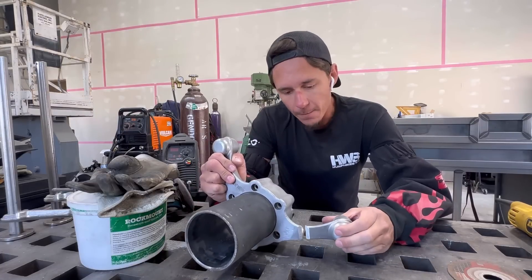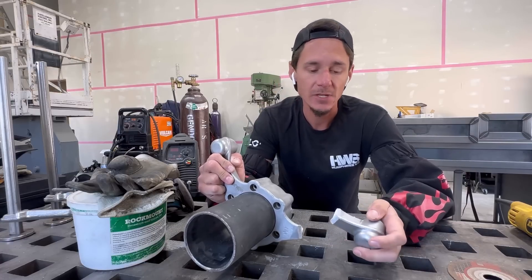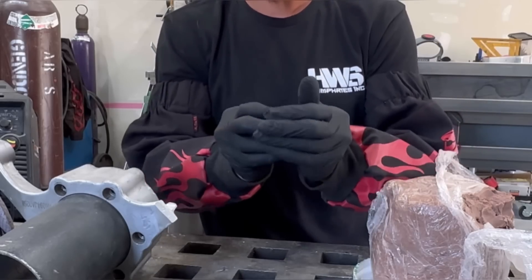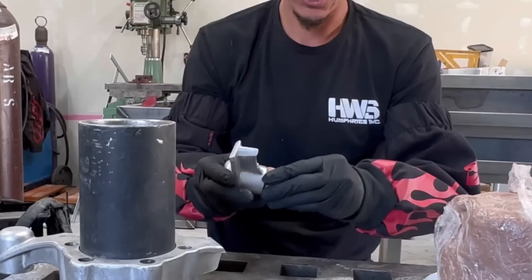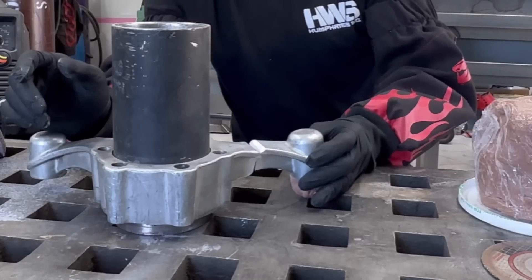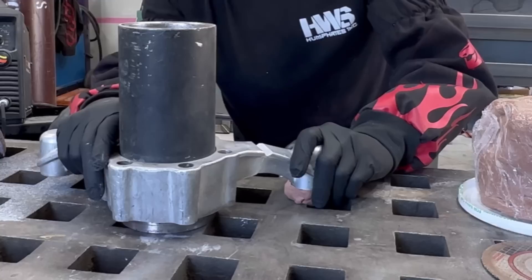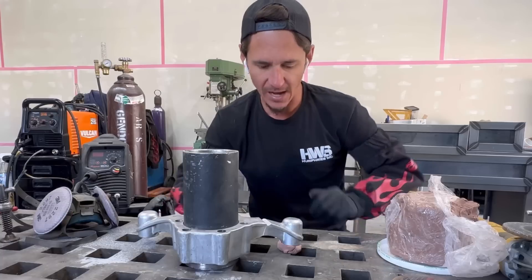Now that we've got it all prepped out, our alignment still looks pretty good. Sometimes when you do that you lose your alignment, which can be kind of a pain, but luckily we didn't lose it this time around. So this stuff is basically like welding Silly Putty or Play-Doh. I like to wear gloves when I work with it because it does kind of get in the pores of your skin. I'm just going to make a ball and stick it into the piece itself — you can see it sticks nice and easy. How do you get these awkward pieces to stay in a place that you need them? You can see how quick that was to jig up.